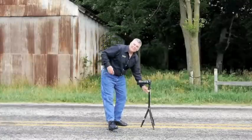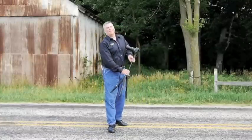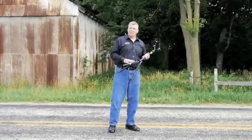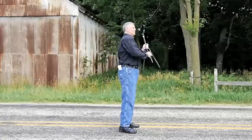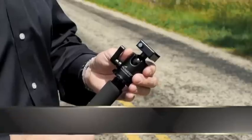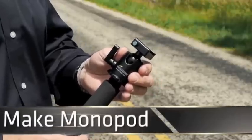Next I want to shoot from the edge of the barn way over there, but I don't want to mess around with three legs on a tripod in those deep weeds. So I'm simply going to unscrew the center leg of the Taskmaster and move this ball head right over to it and make a monopod.